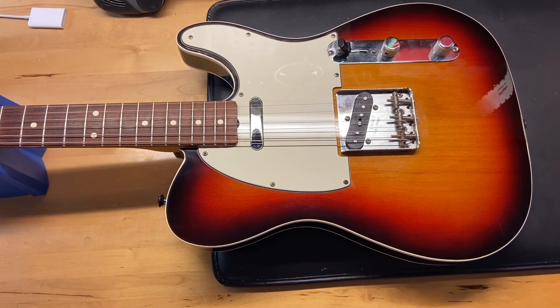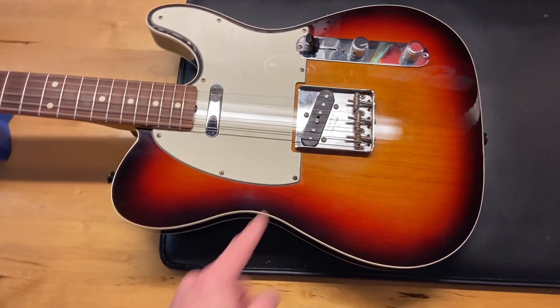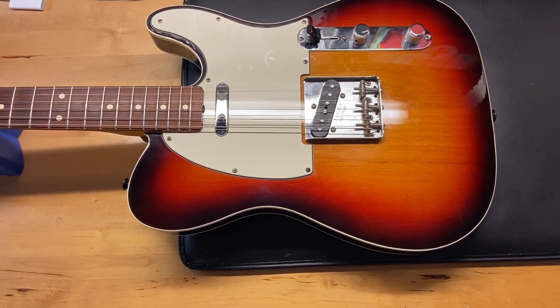Condition-wise, they give this one an 8 out of 10. It just has some light scratches, some dings, and a little bit of tarnish to that hardware. It does come with the original case that is in very good condition.